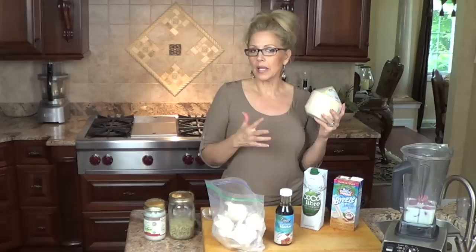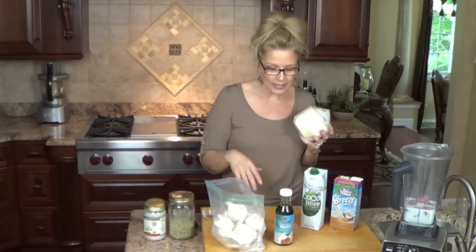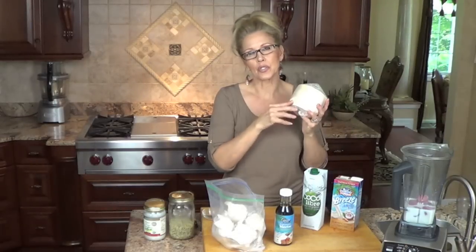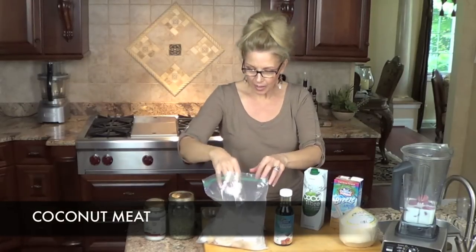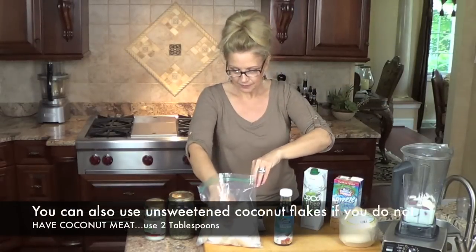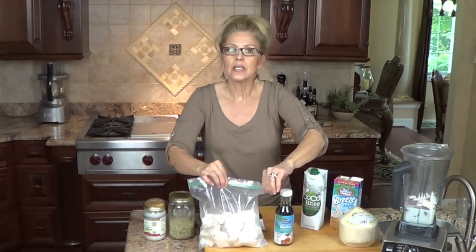I have no cholesterol problems, I take no medications other than for my asthma, and I've been incorporating this into our smoothies for a couple of years when it's available. When I can buy the whole case, I cut them open, pour the water into ice cube trays, and freeze it so I have it before they go bad and get moldy. That's why I have this bag of frozen coconut. I'm going to add about a half cup — I'll break it up a little because the blender sometimes doesn't get it. It really adds a beautiful flavor.